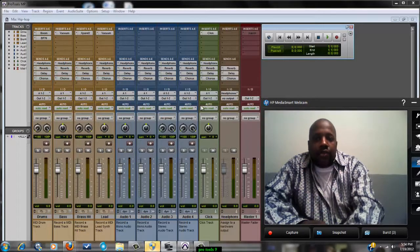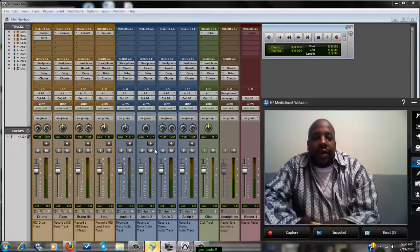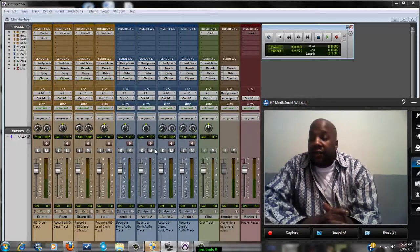Those are two good ways of saving space. Another good way is to change your MIDI to audio. Your MIDI takes up a lot of space. So once you record your MIDI, you can change that MIDI to audio. I do have a tutorial on that. If you change that MIDI to audio, that'll save a lot of space.